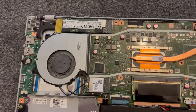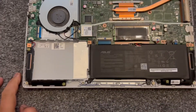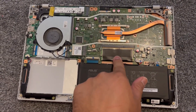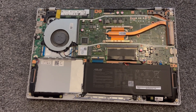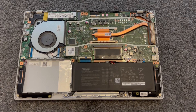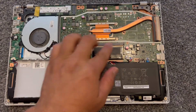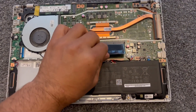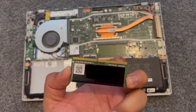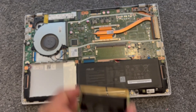Now guys, this is how your motherboard looks like. This is the RAM — it takes one slot. There is either 4GB built-in or 8GB, but on this laptop there's 4GB. I'm going to remove this RAM here and upgrade it.